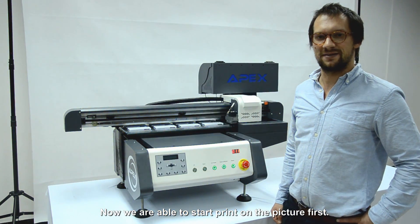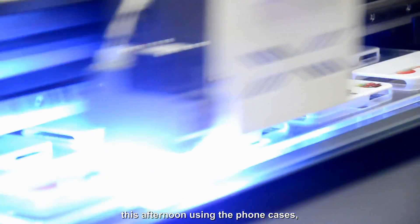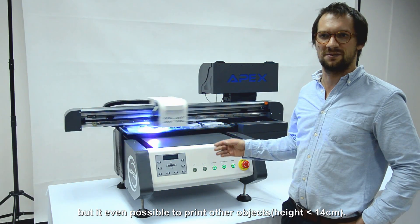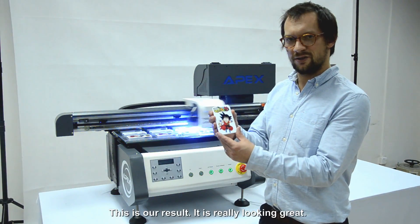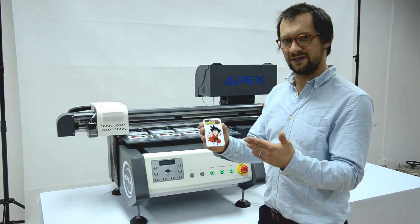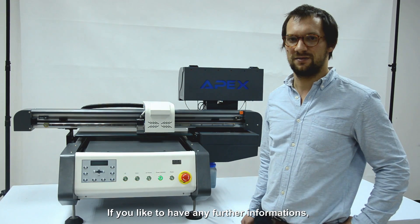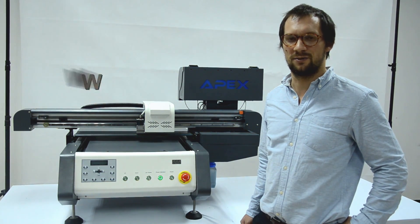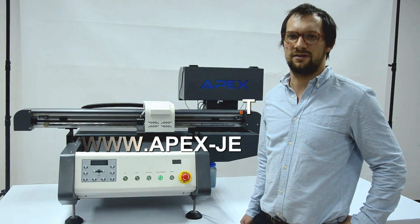Now we are able to get started with our first print. In our example, we are using phone cases. But it is even possible to print objects with a height of 14 cm. This is our result — I think it is really looking great. If you would like any further information, please visit our webpage at www.apex-chat.com.